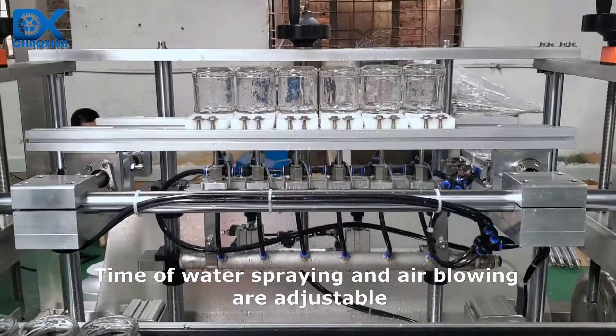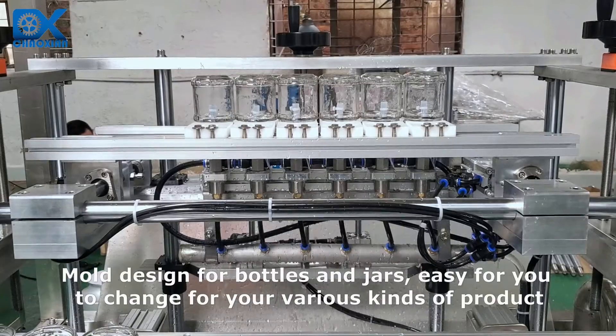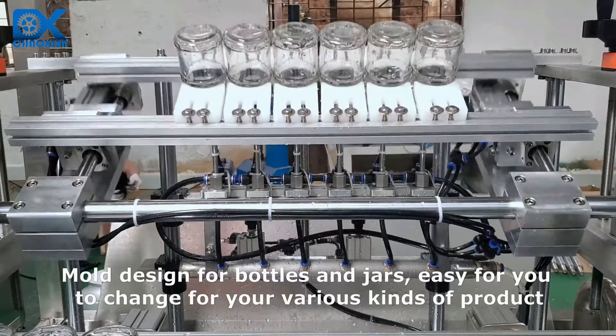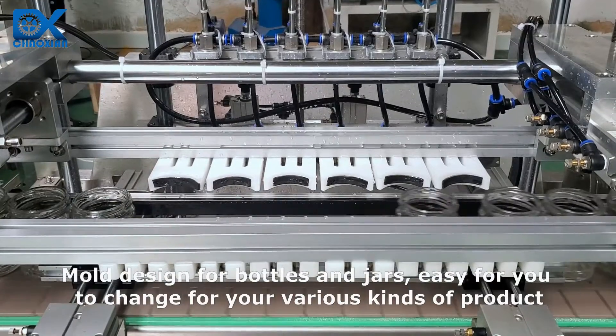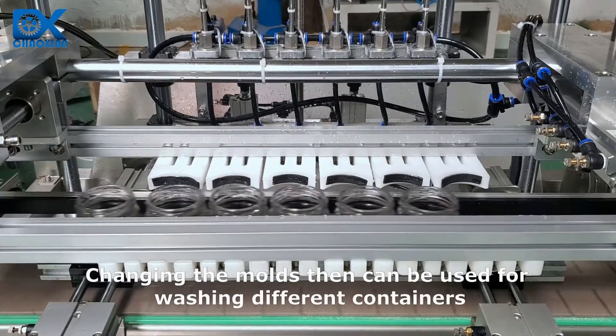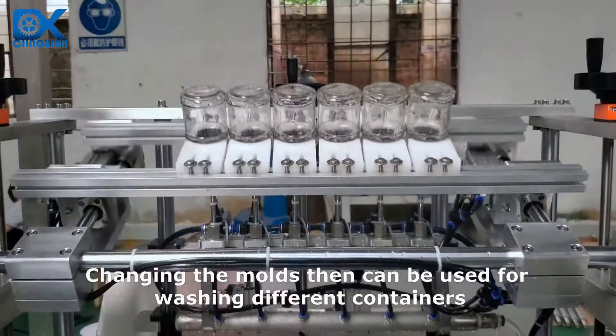Time of water spraying and air blowing are adjustable. Mold design for bottles and jars makes it easy for you to change for your various kinds of product. Changing the molds allows the machine to be used for washing different containers.